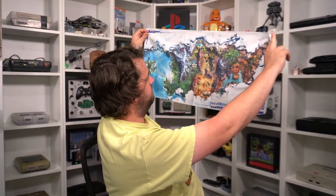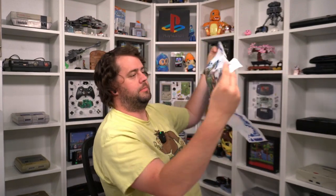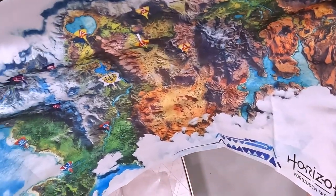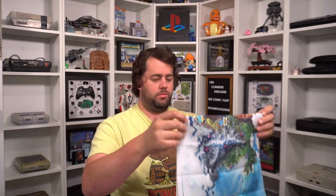It's a big map too. It's a world map showing all the different tribes. I'll try to show it in the top-down view. It obviously does not include Burning Shores DLC, but that's probably because this came out before there was a Burning Shores DLC. This is awesome — I love feelies in games; they just make it a better experience.